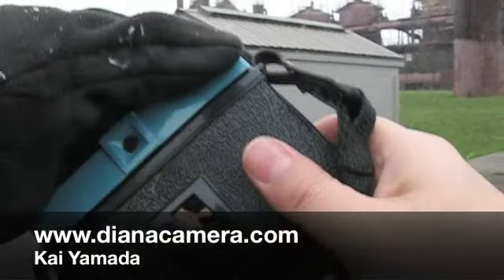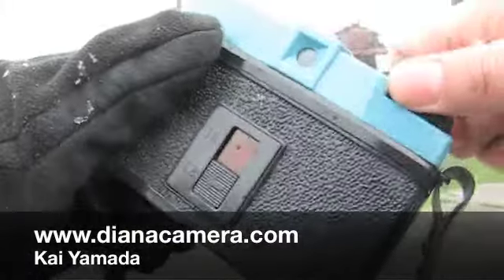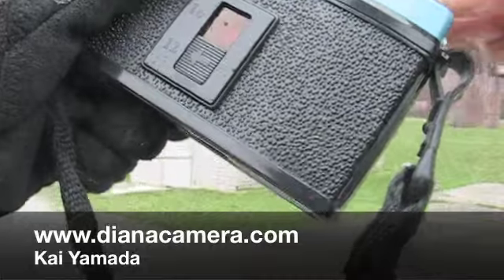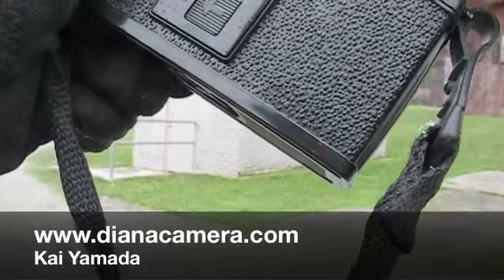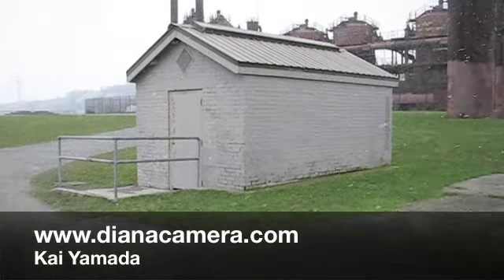And then wind on to the next frame. And there we go. That's how you take a picture with your camera.